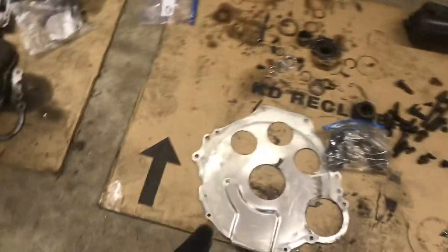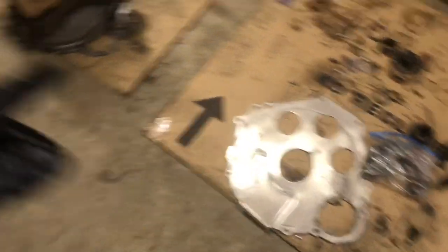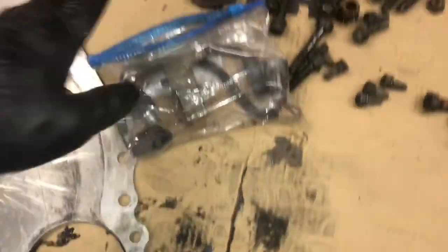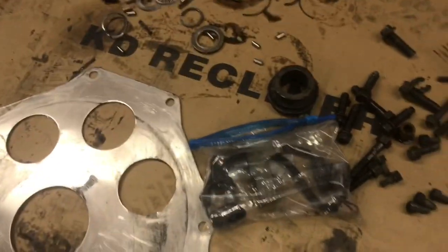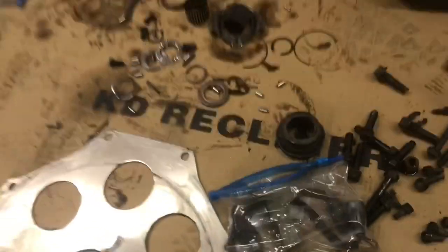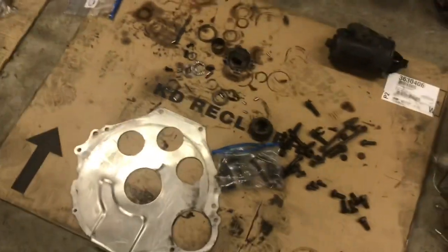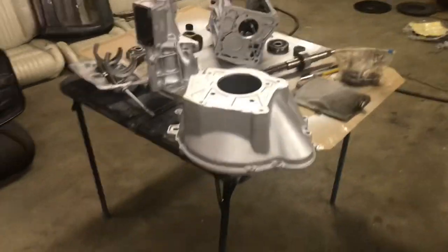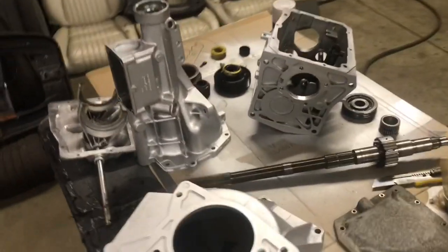The block plate is different because the bell housing is different — we already knew that. The flywheel and clutch are obviously different too. But the reverse light harness and the wiring under the carpet are all the same. So bottom line: about 80% of the parts on a T5 V8 and a 2.3 are the same. The main differences are the input shaft and the gears, which are smaller on the four-cylinder.